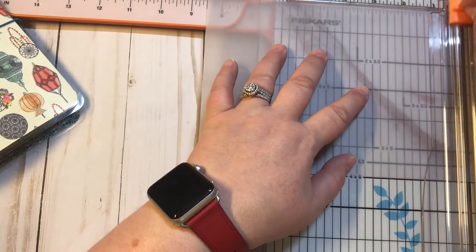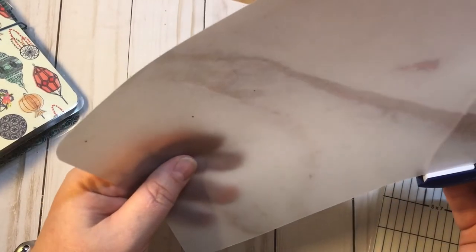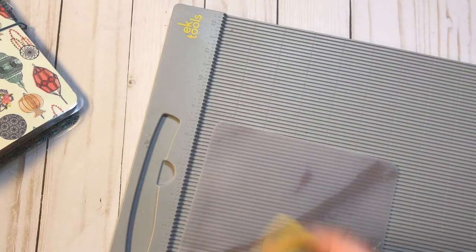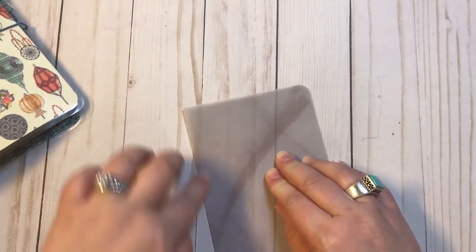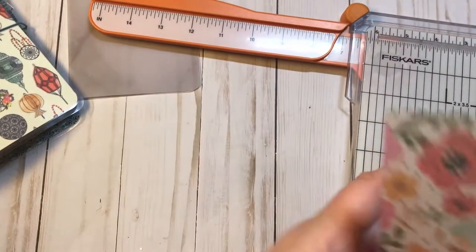I'm going to round my corners — that's just a personal choice, you don't have to. You can use your scoring board if you have one. This was eight and a half inches so it's going to be four and a quarter. Just don't press down too hard when scoring because you don't want to rip the paper. Go ahead and fold it over on the score line — and that's it to make the dashboard.